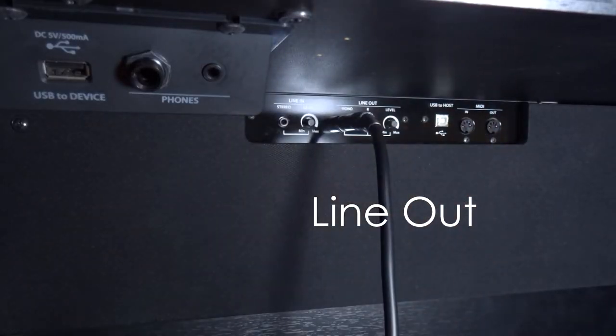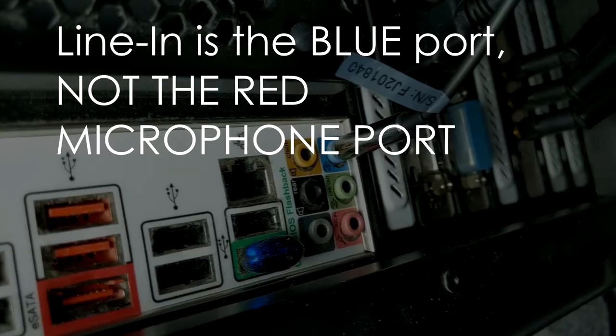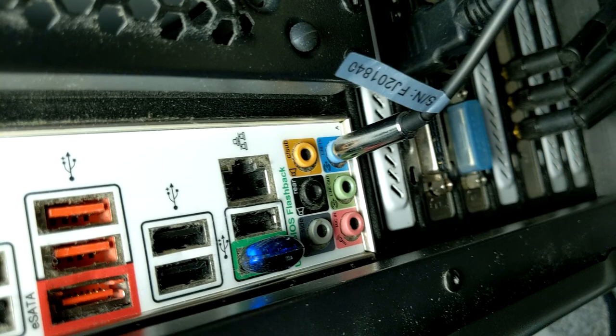But if your piano doesn't have line-out, it is most likely going to have a headphone jack, and you can use a headphone jack with an eighth-inch cable to connect straight through from your piano to your computer if you have a line-in port. A lot of desktop Windows computers have this line-in port, and a lot of laptops don't, and Macs don't have these ports. There are some alternatives, and I'll get to those, but I'm going to show you how to connect from the piano to the computer.